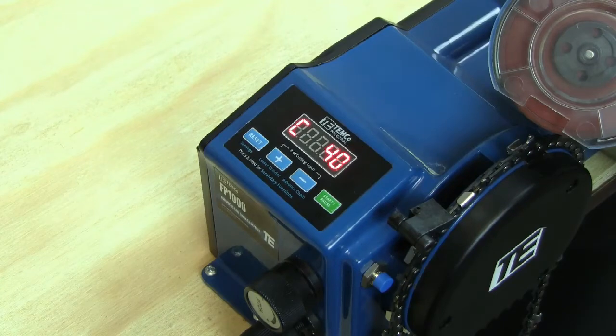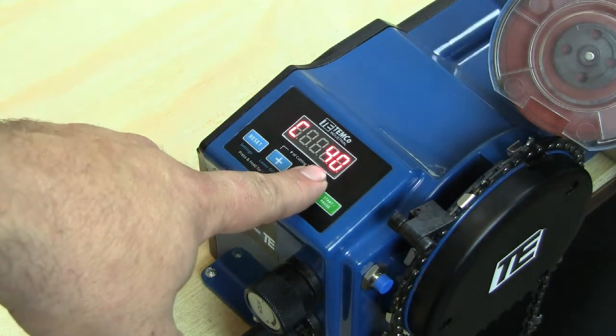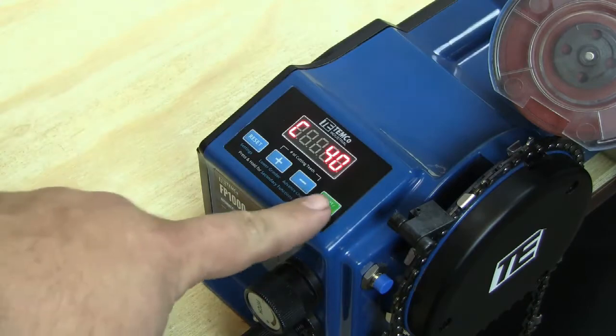Once you have your length, pitch, and depth settings correct, go ahead and check to make sure you still have the same number of cutters displayed on the counter here that you have on your chain, and then go ahead and push start.